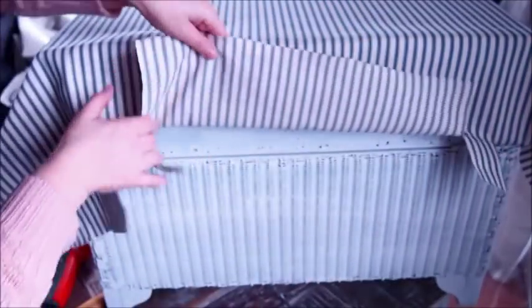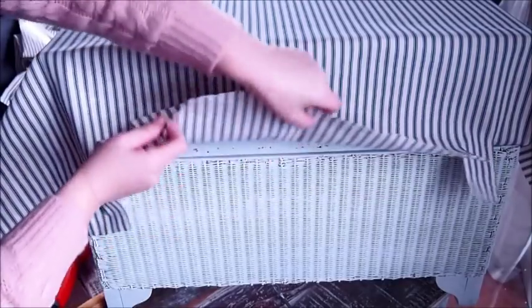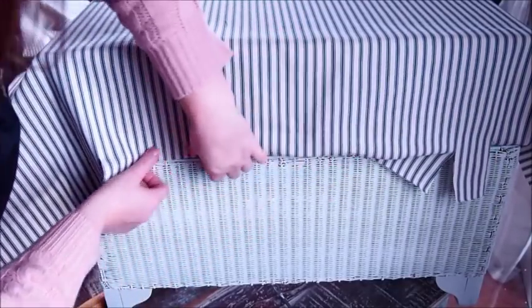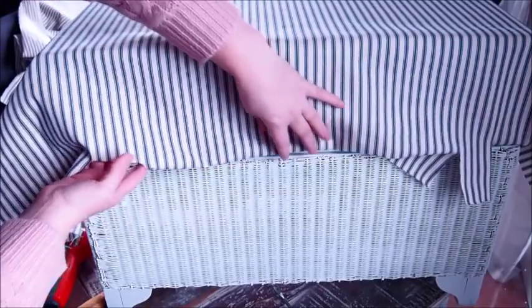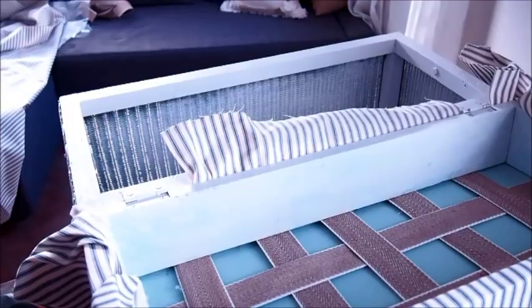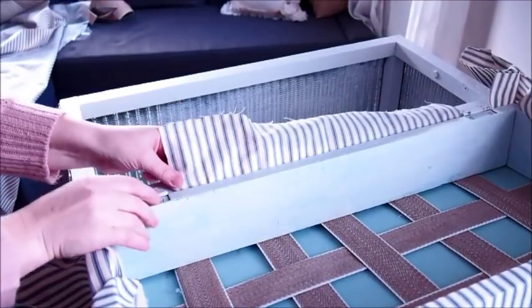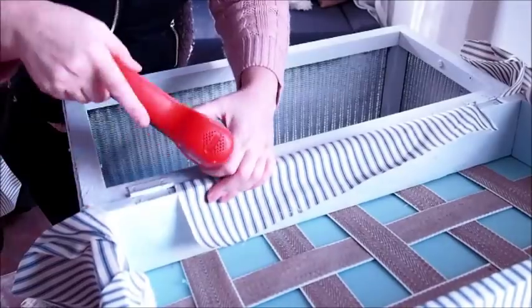The back is still completely open and I've cut some little slits in here going up to roughly where the hinges start. Next I'm going to push this middle section of the fabric through the gap and then through the other side, then just staple it on the inside.